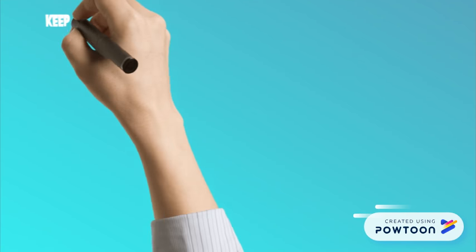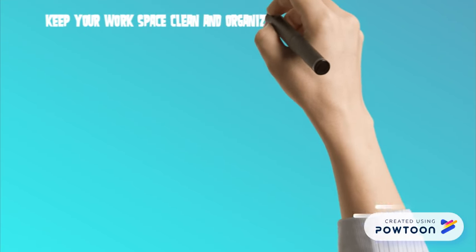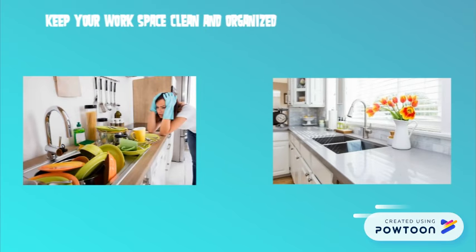Keep your workspace clean and organized by washing your dishes as you go, instead of leaving them all to the end of the lab.